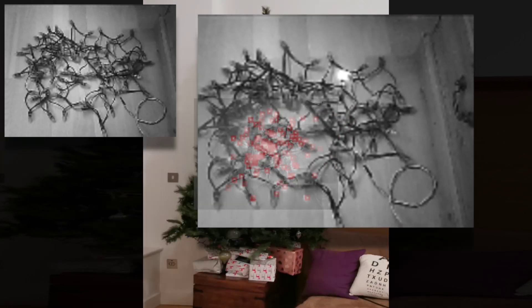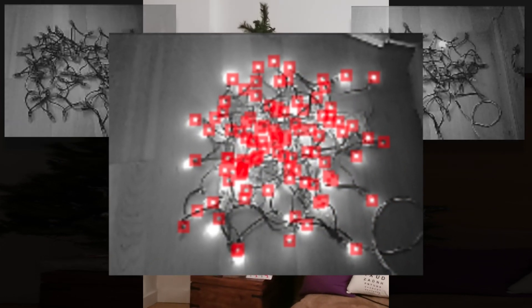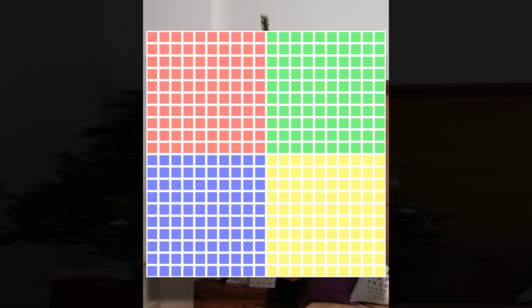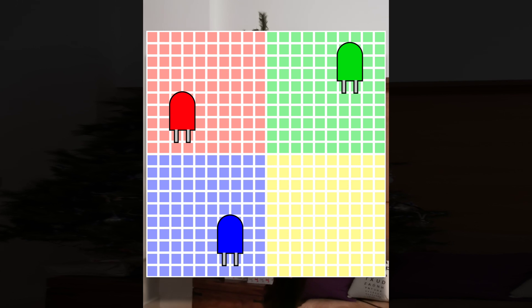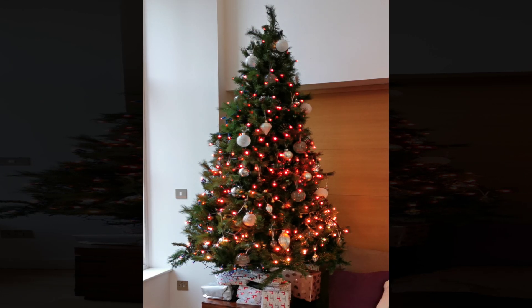With all the LED positions calculated we then just map whatever image we want onto these locations. In my implementation I just create a frame buffer that I can draw an image onto, and then for each LED I work out what colour it should be from the drawn image. There's really nothing clever going on. Provided your tree is in the corner of the room so you don't need a 360 degree mapping, you get a pretty good effect.